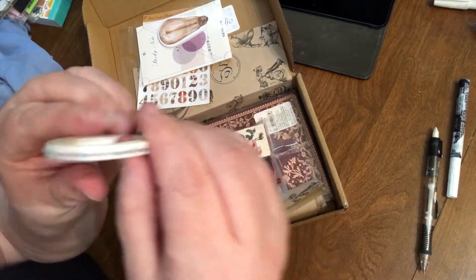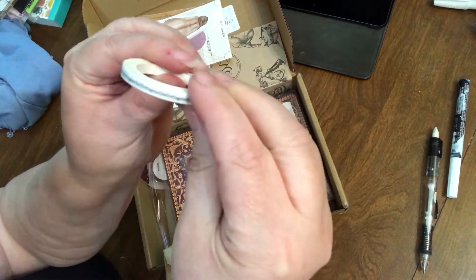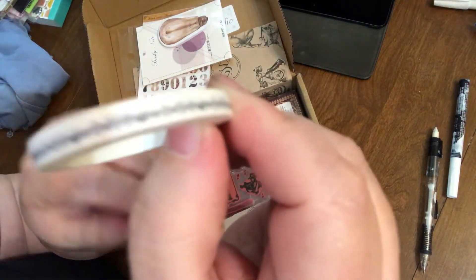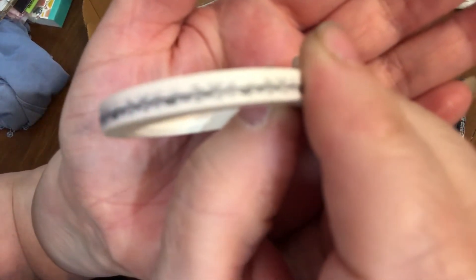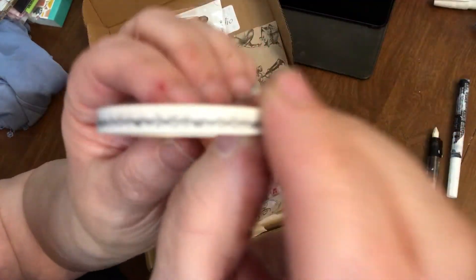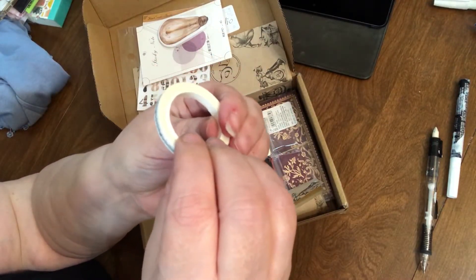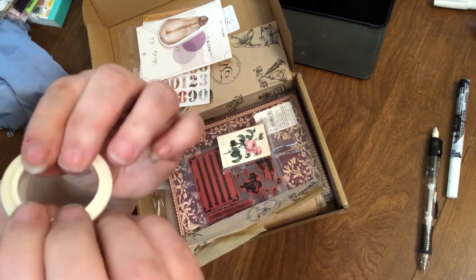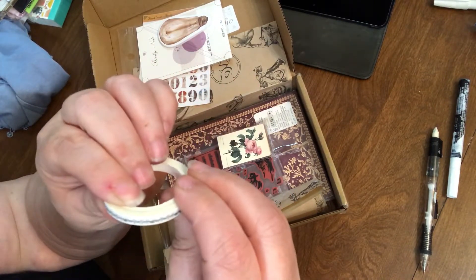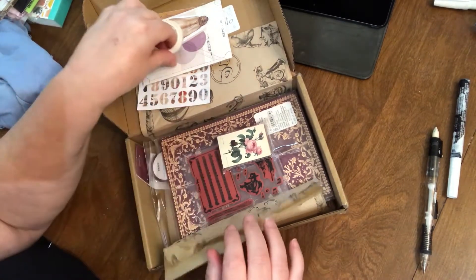Got another washi tape. I don't have my glasses on, so it's hard to focus on it. It looks like it's musical notes and a staff, unless I'm just blind — which is a good possibility, it could be something completely different. It might just be a pattern. It's very pretty though — black and white.